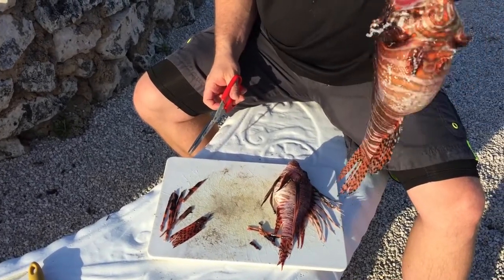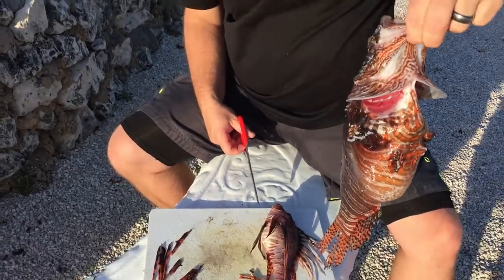Now I'll just gut him out real quick, we're gonna throw him on the grill. I'm gonna be eating real good! So let me get this other one finished up — we're gonna do some really good eating tonight, guys.